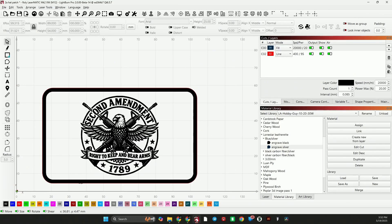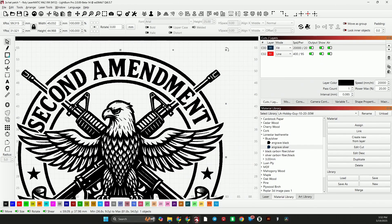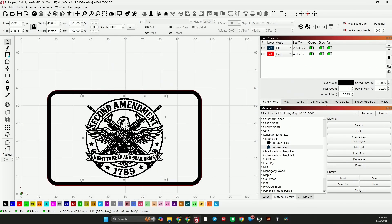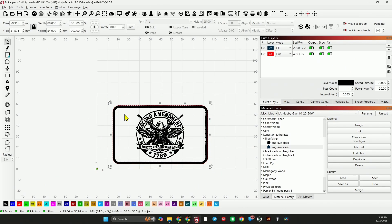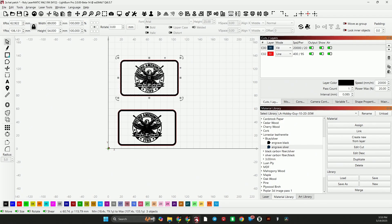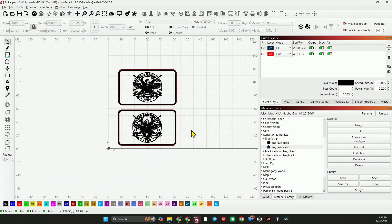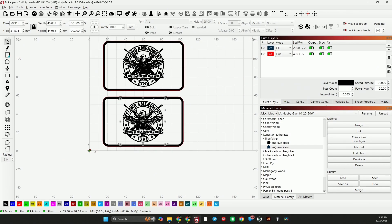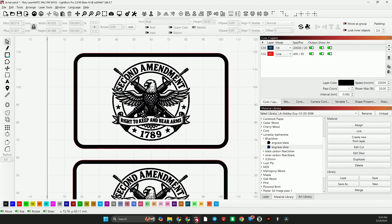For the next demonstration I want to show you how I'm going to handle the two different shades. On the black and silver leatherette — the black that engraves silver — we want the inverse of the design, so we want the eagle and wings to come out silver. We need to do an offset of this, which will make sense in a minute. I'll copy this graphic and then paste it above. On the silver that engraves black we'll do it straight up, and on the black that engraves silver we want basically the inverse.